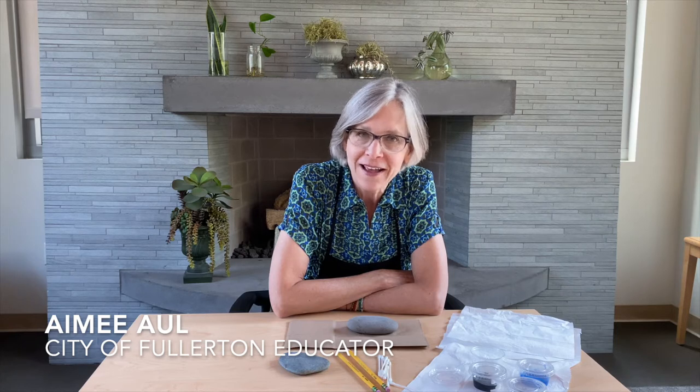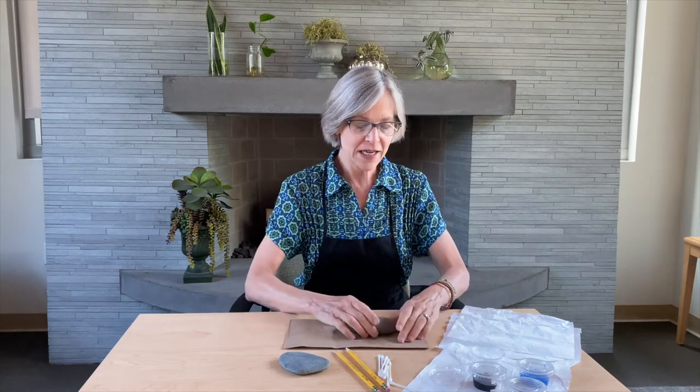Hi everybody and welcome back to another session of Art at Home. Today we are going to be making mandala stones. The mandala is based on an ancient design used in Tibetan Buddhism — it's a diagram of the cosmos used for meditation and centering, and I think we could all use a little bit of that right now.